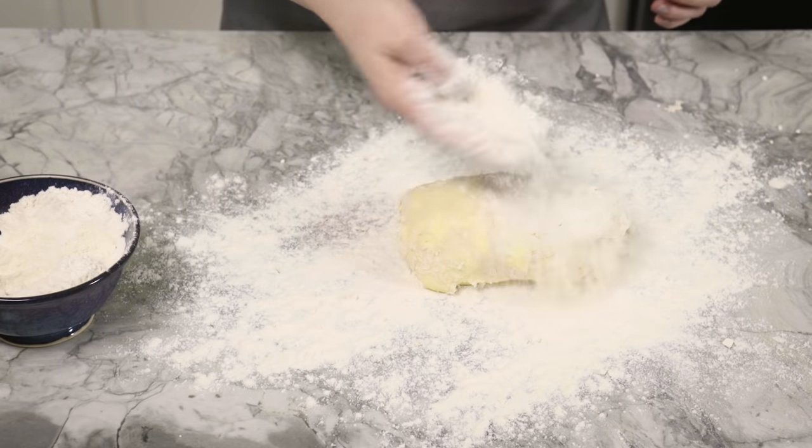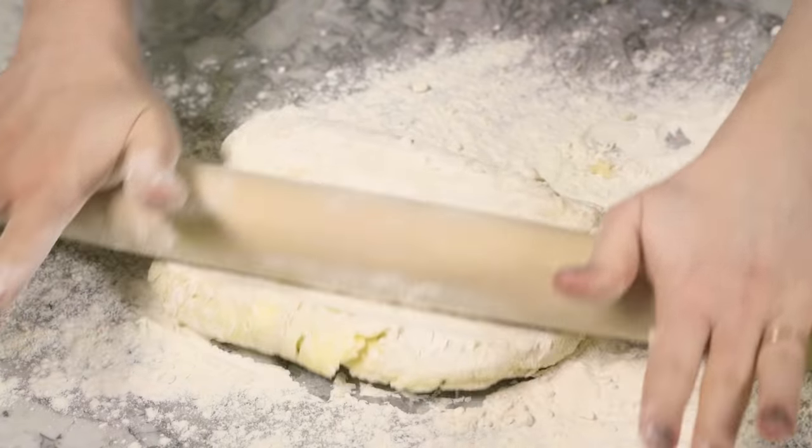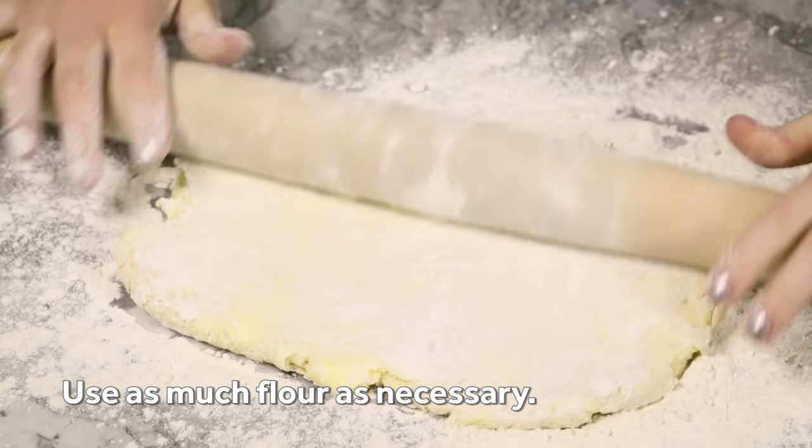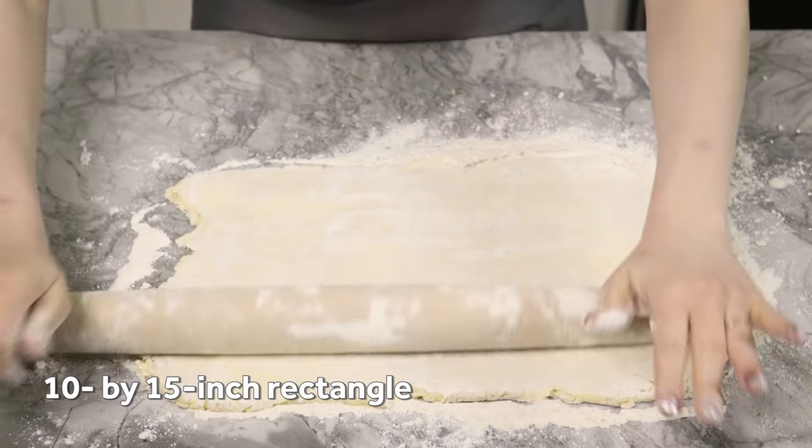Plop the dough onto a well-floured surface and sprinkle more flour on top. Seriously, have at it — use as much flour as you need to feel 100% confident as you roll. Roll the dough into a roughly 10-inch by 15-inch rectangle.